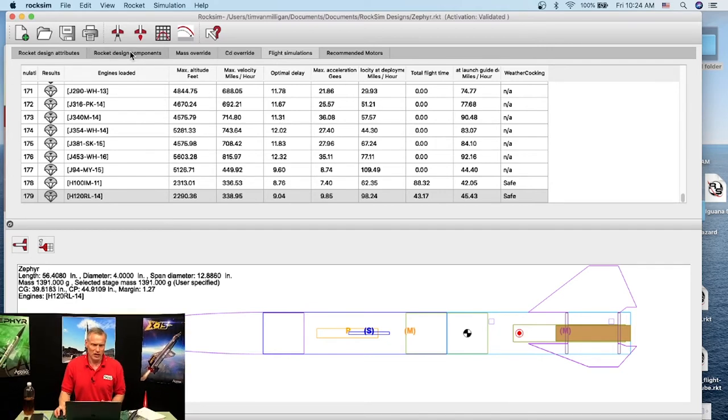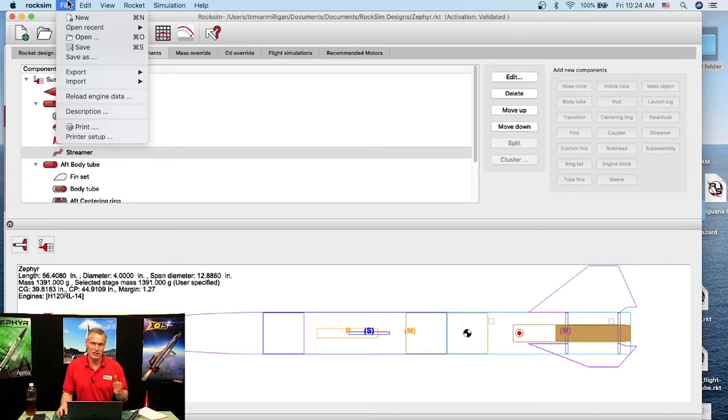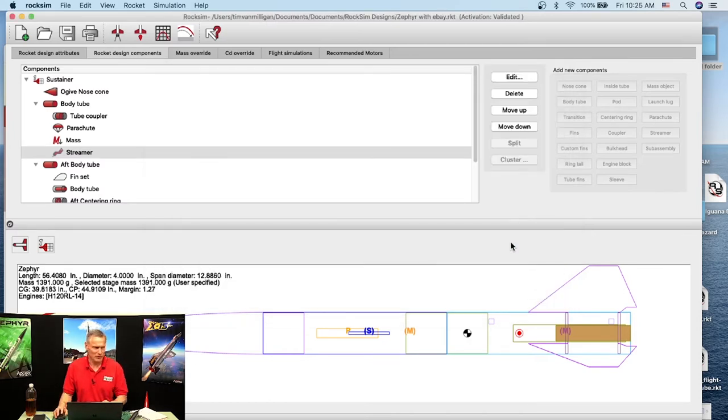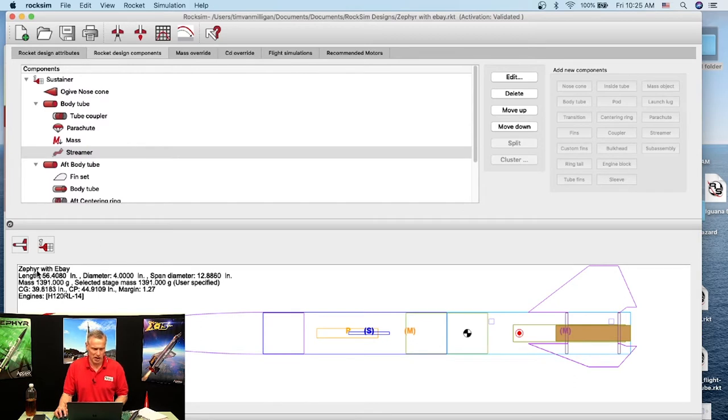Before I add anything, let me save this file as a new name so I don't override my existing files. I'll do Save As and call it 'Zephyr with Ebay'. I'll go to the Design Attributes tab and rename it 'Zephyr with Ebay'. You can see the name took down here.